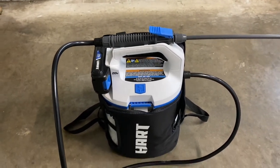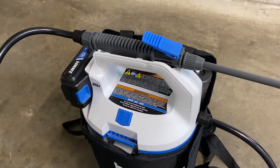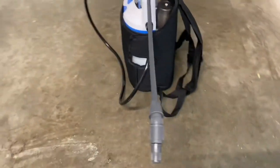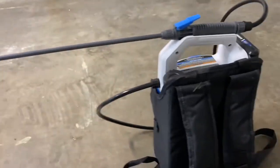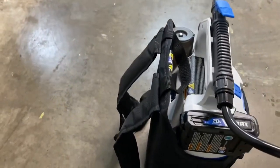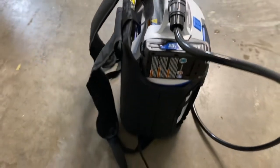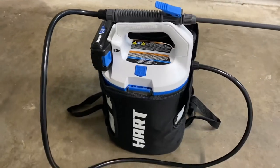Here's an overview of what the Hart two-gallon backpack sprayer looks like. I've used different models of these — this is the first time I've used Hart. The Hart has a nice bag, a two-gallon tank, and a plastic wand. I wish the wand was better quality — that's probably my only complaint. The battery is on the top, whereas other competitors with four-gallon units have the battery on the bottom, so if it leaks the battery gets wet. I really like that the battery is on the top.